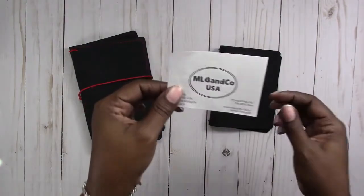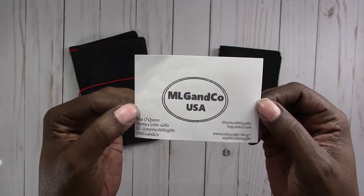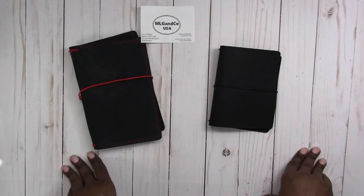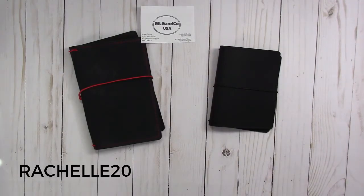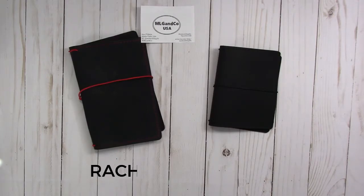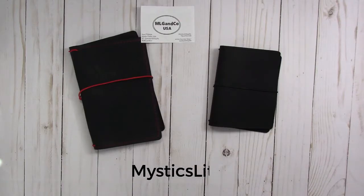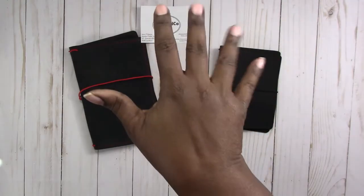These are Mystic's Little Gifts Traveler's Notebooks, and I do have a discount code available. It is Rochelle20 — that's R-A-C-H-E-L-L-E 20 — and you will receive 20% off your order at Mystic's Little Gifts. Go over and check her out. I'll leave a link below, and the discount code information will be below as well. If you have any questions or comments, please leave them below. Thanks for watching, and I'll talk to you later. Bye!